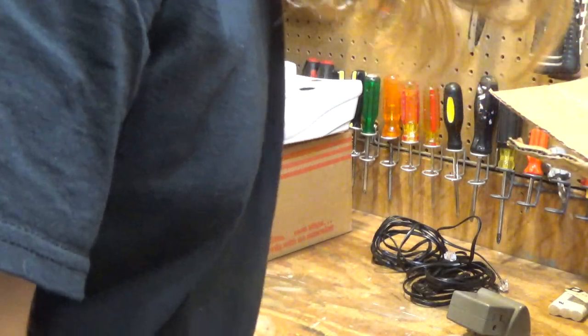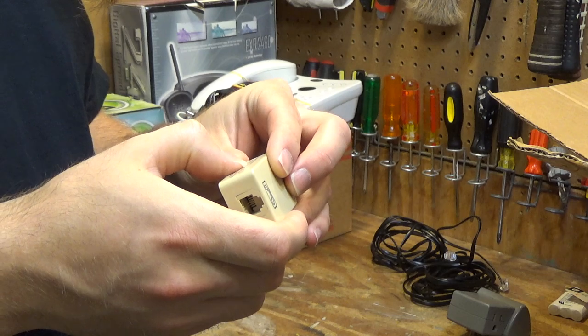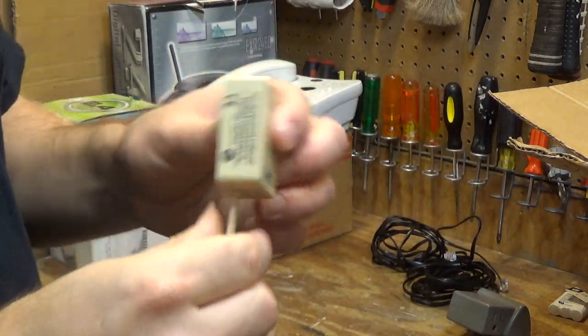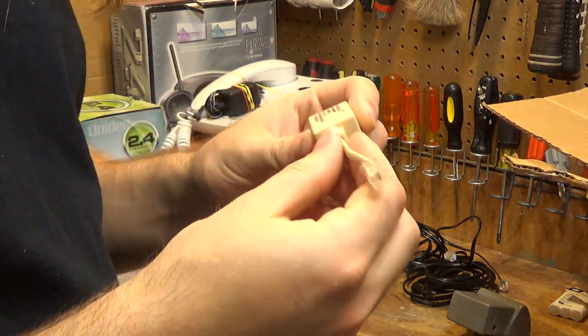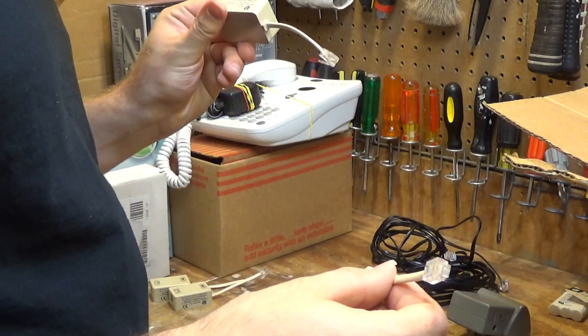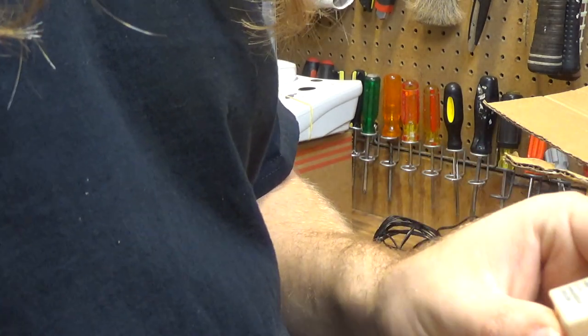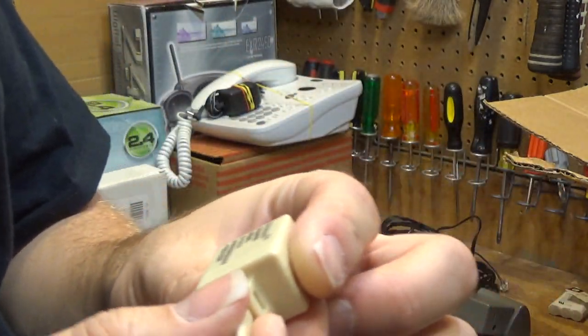There are a couple other things in here — I think they're just DSL filters. We have a Z-blocker model Z230PJ DSL filter. I don't have too much use for these because I don't have DSL service at the moment, but I'll hold on to them anyway — there are actually three of them. There's also something from the same company called an Excelsus Swapper, model S-L1/L2. I don't know if that company is still around or if their website is active, but I need to look that up.